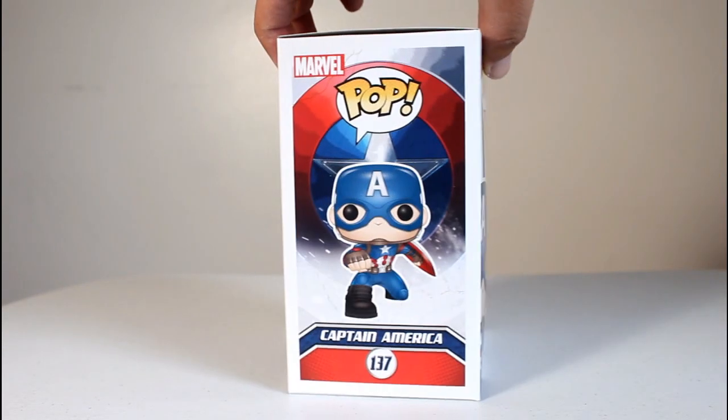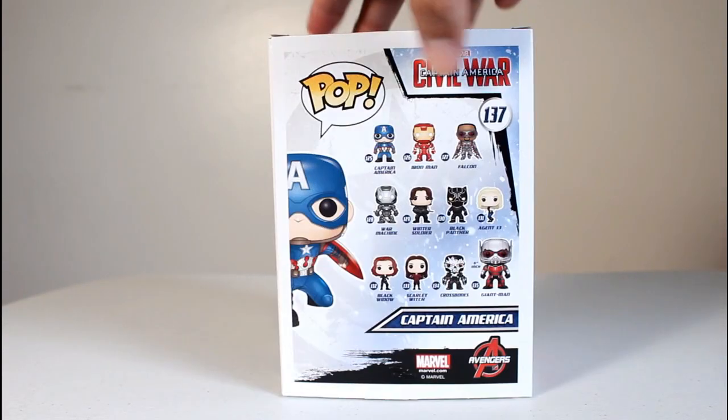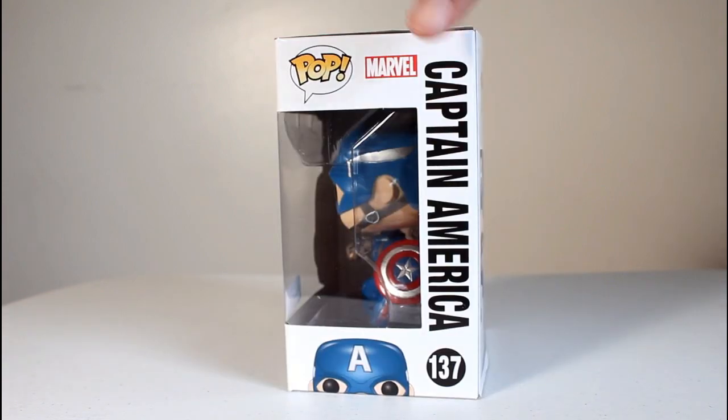Hey, this is John Carlos and I'm here with a look at the GameStop exclusive Funko Pop of Captain America from Captain America: Civil War.